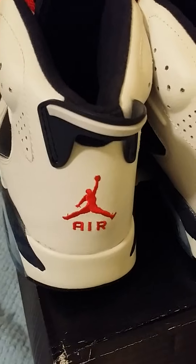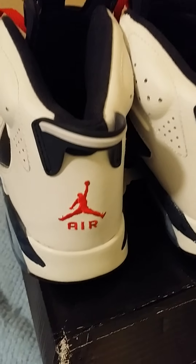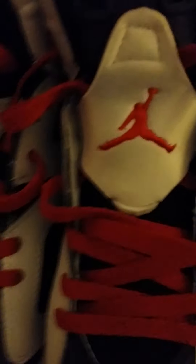The Jumpman doesn't have a standing leg, looks kind of thick, his belly looks kind of sticking out. But yeah, I don't really care. Besides that they got a navy inside and a red Jumpman. The Jumpman on the front looks just like the one on the back, but it's still gucci.